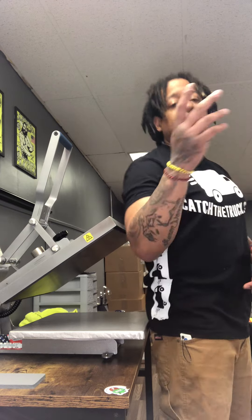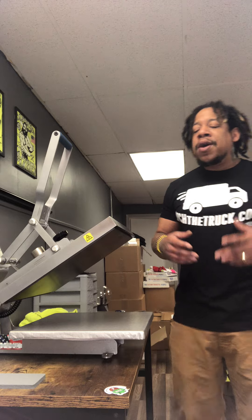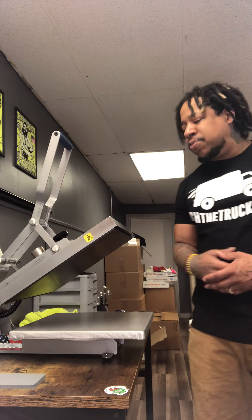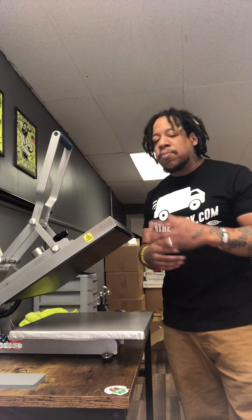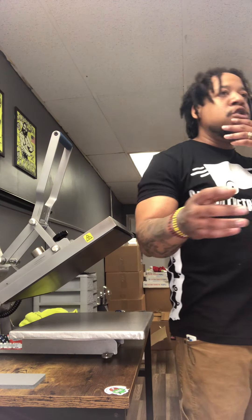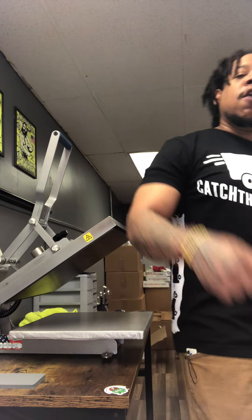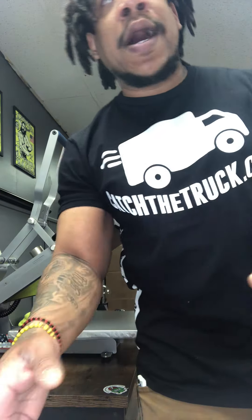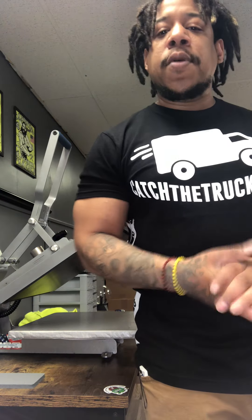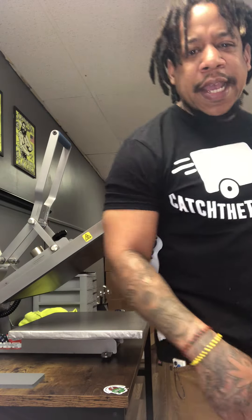I'm out of here — your boy So So Boston. If you're liking these videos and the content I'm putting out, please like and subscribe, I'm trying to build the channel up. I'm going to do a review on the A to Z press hopefully this week or next week, so look out for that. Make sure you tune in to all my other channels — catch the truck on Instagram, TikTok, and the website CatchTheTruck.com. We out!